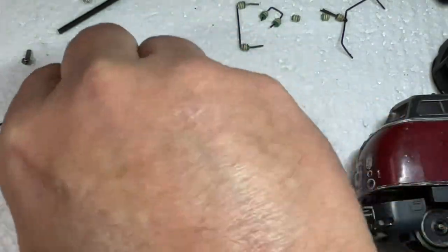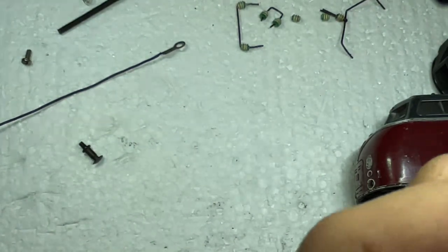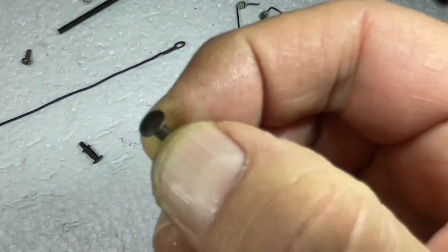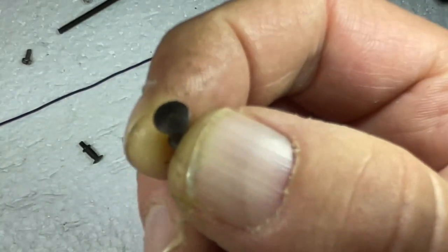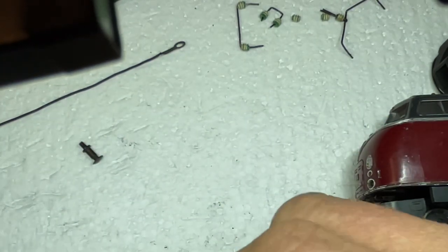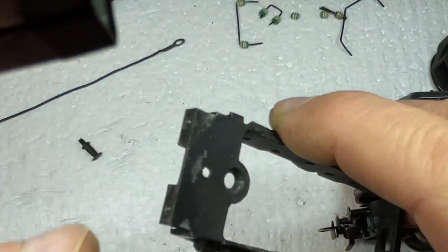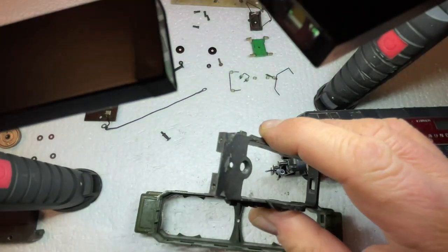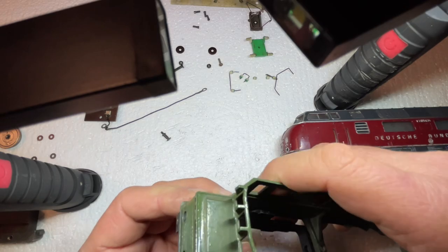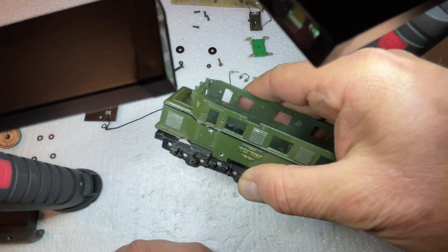You can see half of it is missing — the buffer should look like the intact one here. So the first thing with an engine that has shorts: if it is die-cast, you have to inspect the engine for damage. This functioning buffer was mounted on the right-hand side. Zooming back out, we can see this is the front, this was the track picking up power, and the engine fell going in this direction.